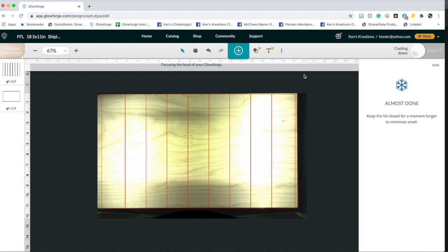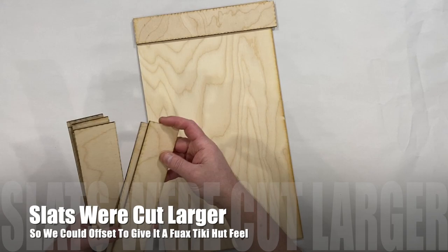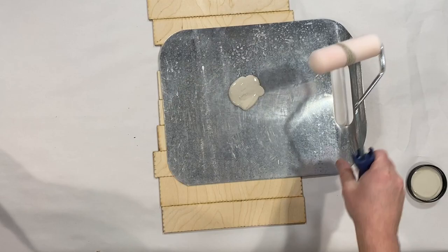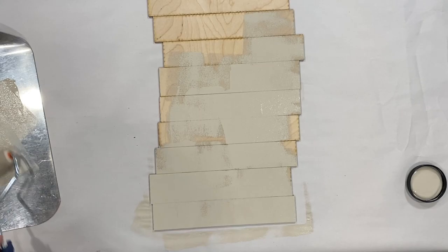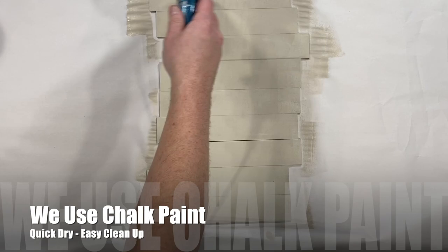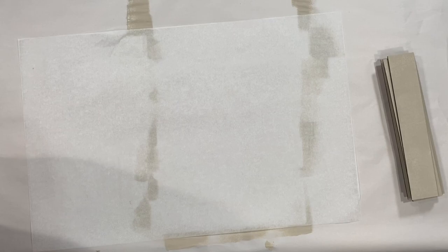Make sure to let your Glowforge cool down — it minimizes that smoke smell. Wood planking would be kind of boring, so we're going to make sure these slats have a tiki feel. I'm going to distress them. I'm using Dixie Belle Sandbar as our first layer, and I'm actually going to use a small roller to get an even layer of this paint on the entire slats. I love using a roller for this — you get a nice even coat, and Dixie Belle paint dries really quick with easy cleanup.